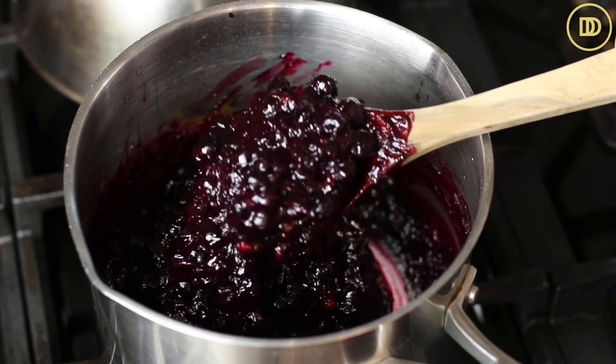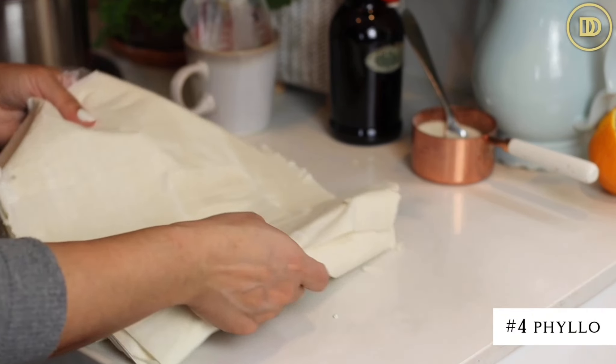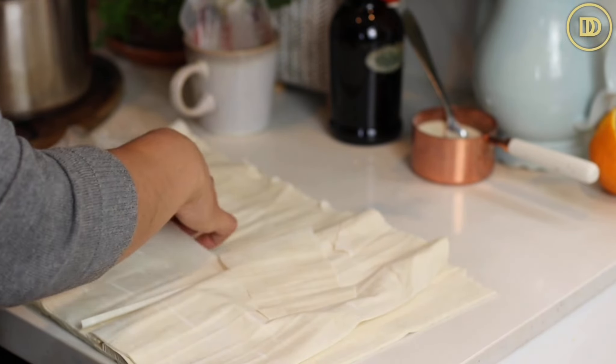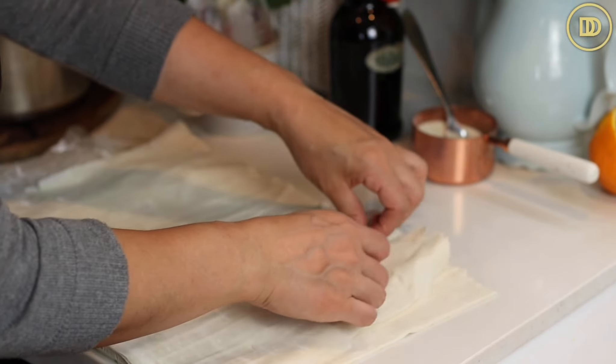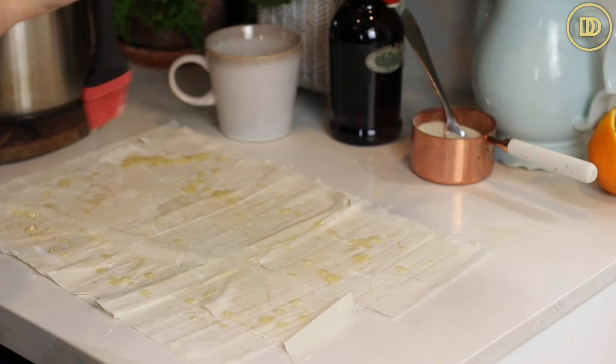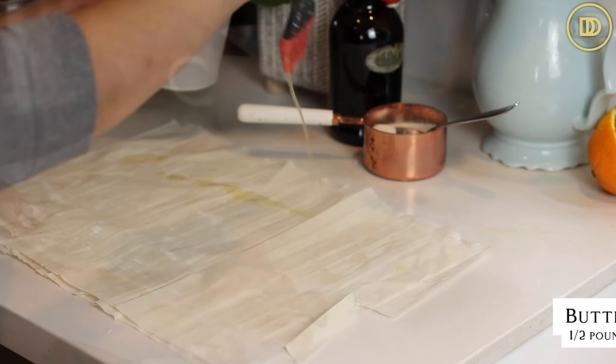Now it's time to assemble it. We're going to be using number four phyllo. I thawed this out overnight in the fridge and then left it at room temperature for a couple of hours, just so that way it's easy to work with. We're not using the whole thing, only about 14 sheets. The rest we'll pack up and use for another time. So I'm going to take one sheet at a time and drizzle some butter.